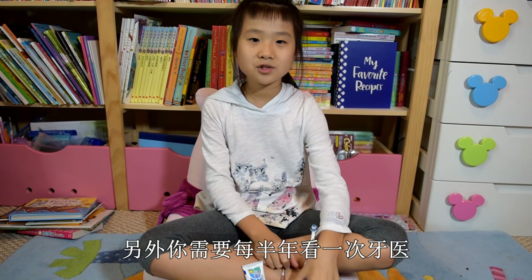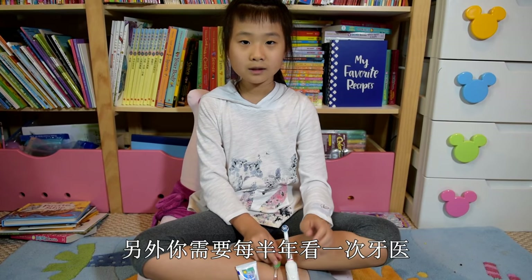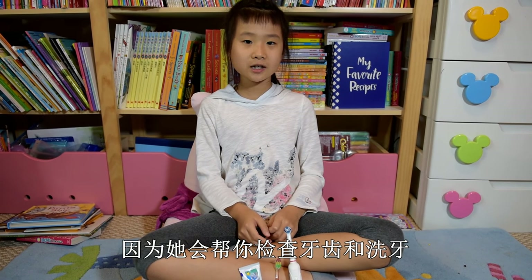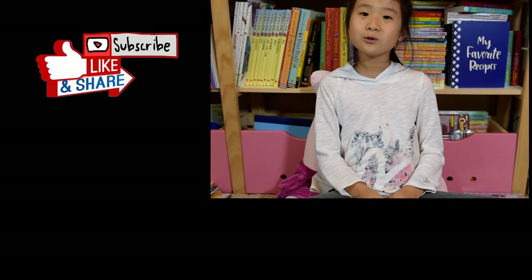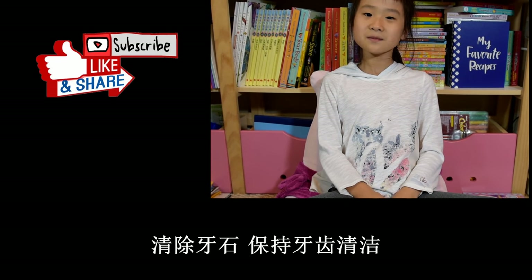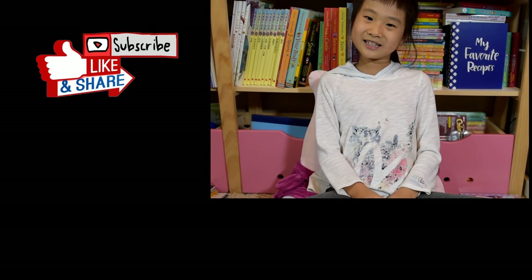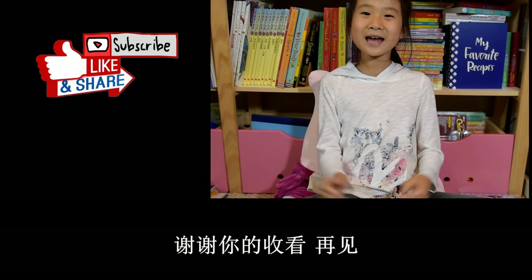Same for this one. And also you have to see the doctor every three and a half years because they have to give you a checkup of your teeth and wash your teeth with special shampoo, because that keeps your cavities out and keeps your teeth clean. Thank you for watching my video, bye!